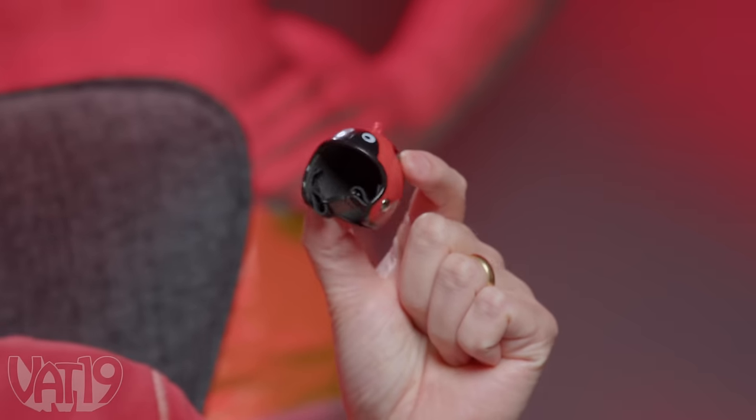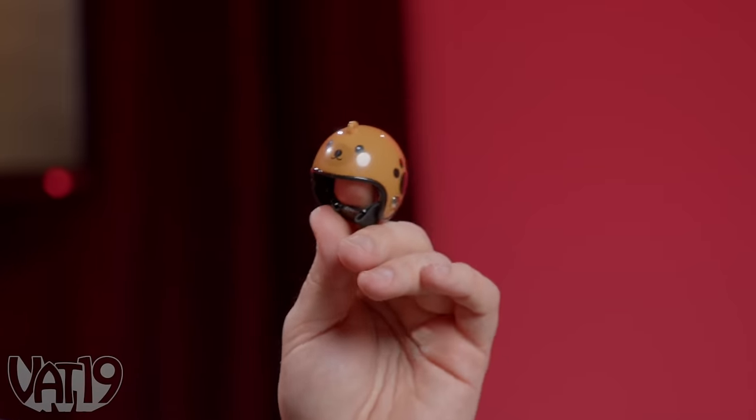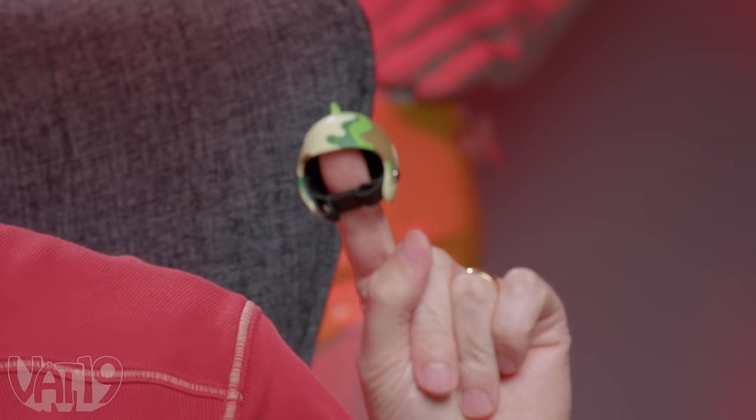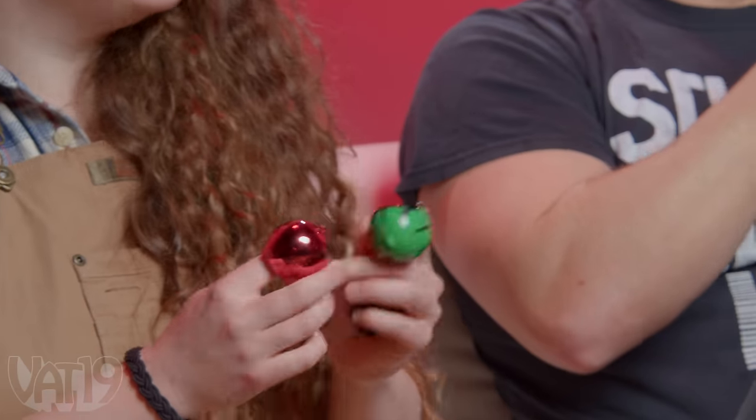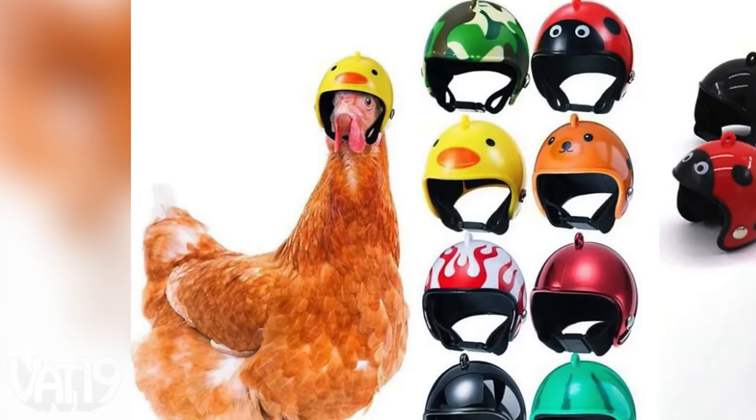You guys can both agree that chicken safety is overlooked in this country. I genuinely think it's an epidemic. They're crossing roads, and why? No one knows. Their heads need to be protected. These are helmets for chickens - oh, for when I take them on my motorcycle. We got eight, so let me get them all out. There's a ladybug, a little bear. How are you getting this on a chicken?